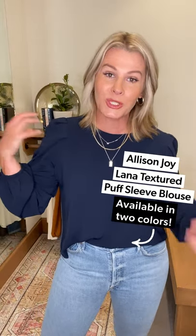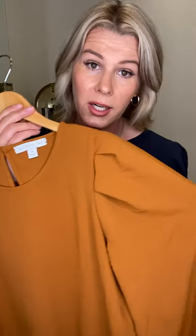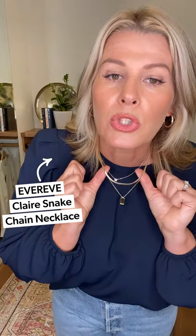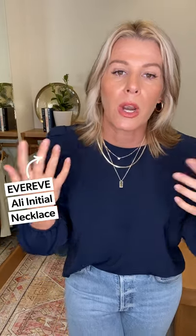This is the Lana by Alice and Joy — it's the puff shoulder top. You can see the blousey, pretty effect through the sleeve — it kind of gathers at the bottom — feeling really feminine but still basic. It's a navy; it also comes in gold, which is a beautiful bold fall color. The feminine blousey silhouette is a great balance to your straight leg jean, and the simplicity sets you up for a great necklace stack. This is the Claire — a simple two-strand pendant necklace — layered with my little initial M necklace from Ever Eve. It's a great stack on top of a simple blouse with great shape and a really silky texture.